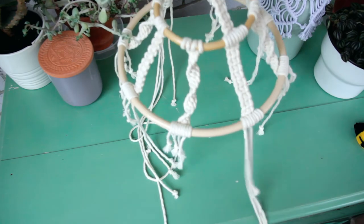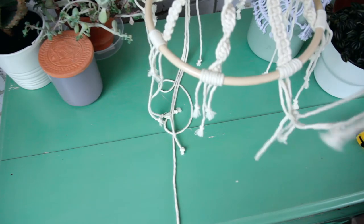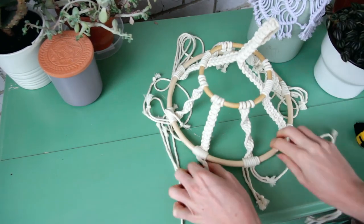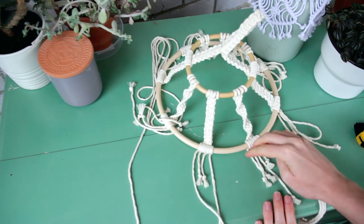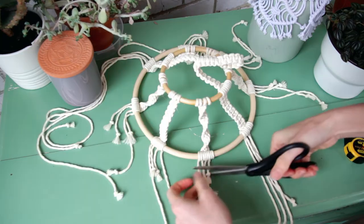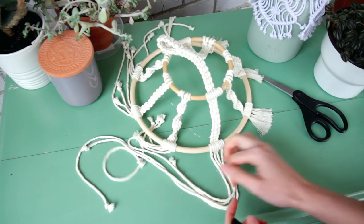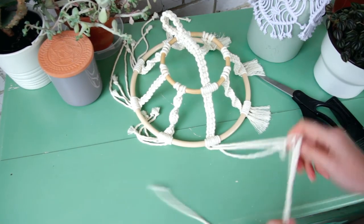Now cut all of the little strings we have left. You'll notice a couple of really long strings coming from this part — leave those, don't cut them, because I'll show you what to do with them later. For all the other arms, go around and cut them to the same length — really short — and then brush them out with a little comb so they become a nice fluffy fringe on the end of the arms. Remember the arm attached to the loop: don't cut those ones, just move on to the next.